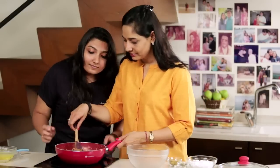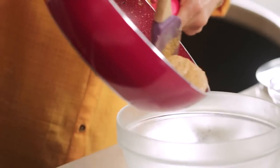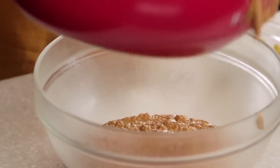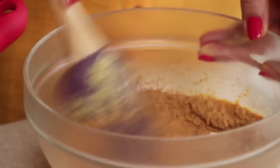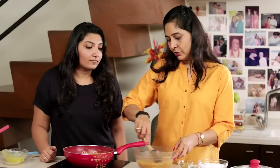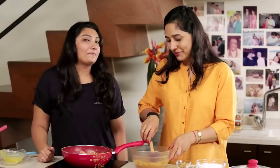I think it's done, so let's transfer it so that we can cool it and make the Ladoos quickly. It's very important that the mixture is absolutely at room temperature — you should not mix the sugar while it's warm, otherwise it will melt and the Ladoos won't be formed.